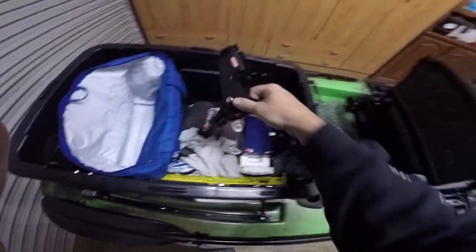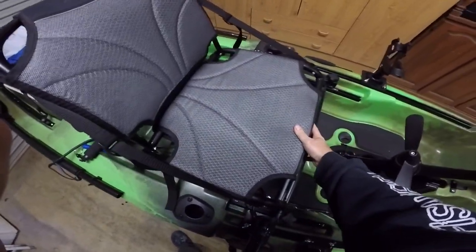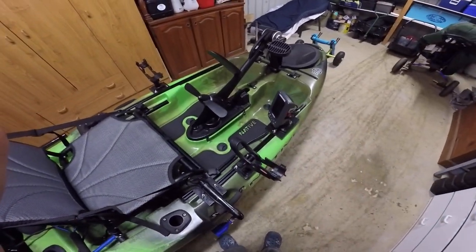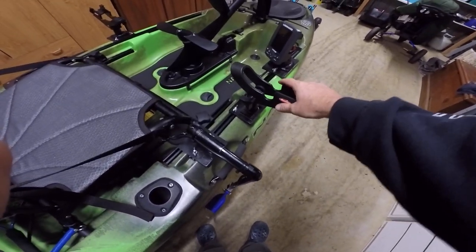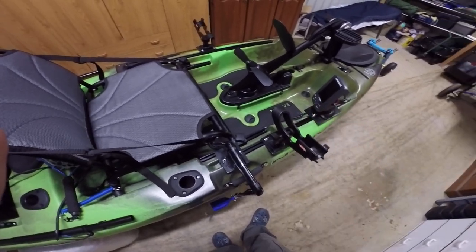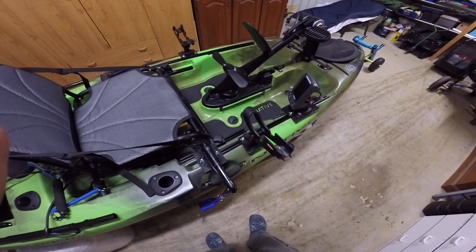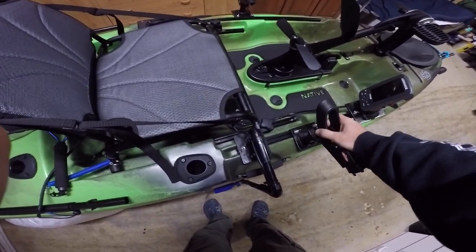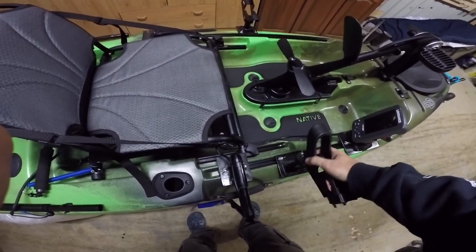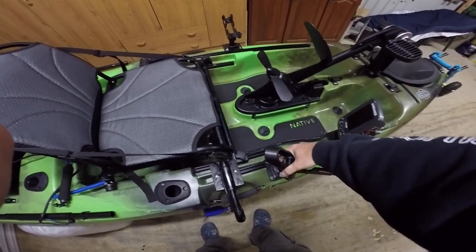My rod holders - one each side. I do a lot of trolling so I like to have a fishing rod holder each side, but I could have two to one side if I ever pull up. You can see how strong they are - I catch mulloway and all sorts and they don't move. I can put them on different angles if I want. Have it on, move it wherever you want, several different angles - nice and strong.